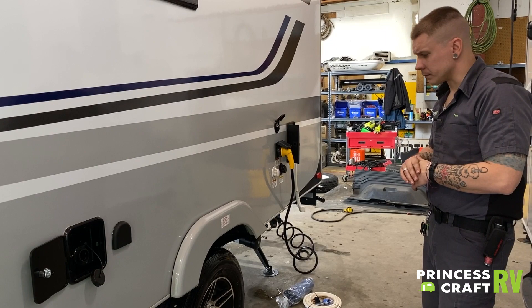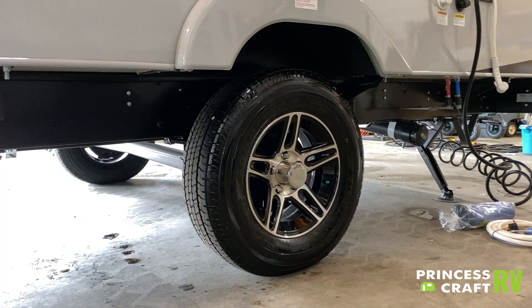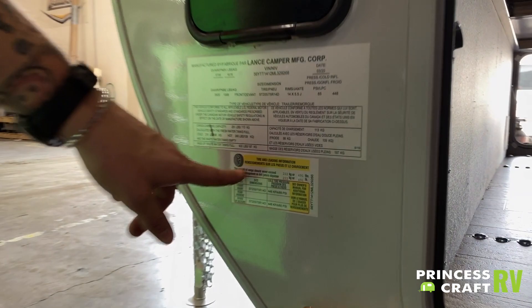The tire pressure on this unit is 65 PSI. That is the max tire pressure rating stamped on the sidewall of the tire as well as on the data tag sticker forward on the camper, so you'll find that 65 PSI on that tag as well.